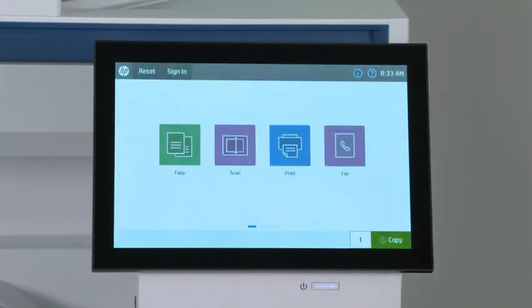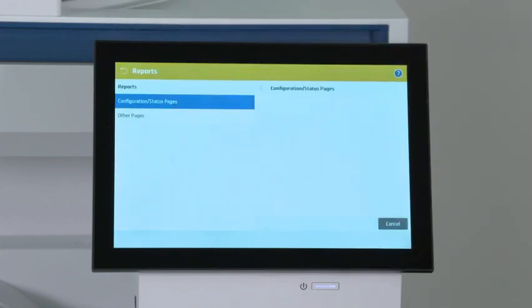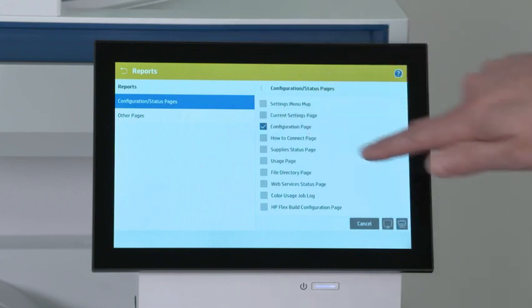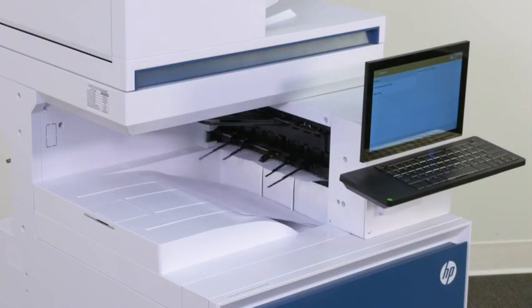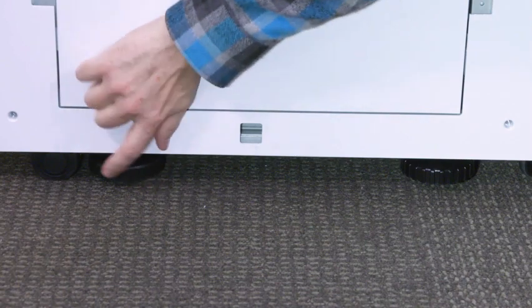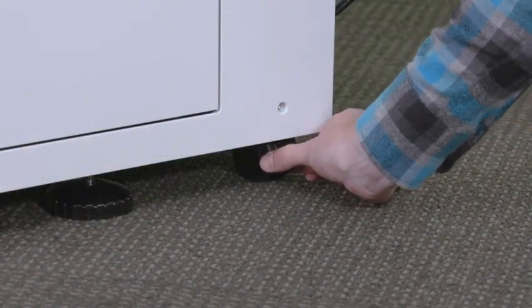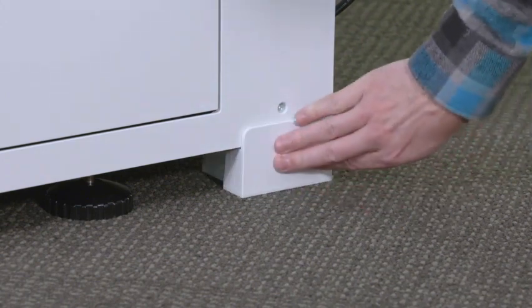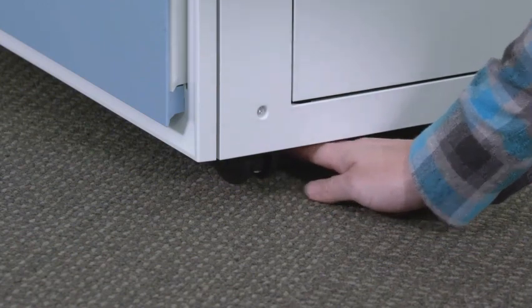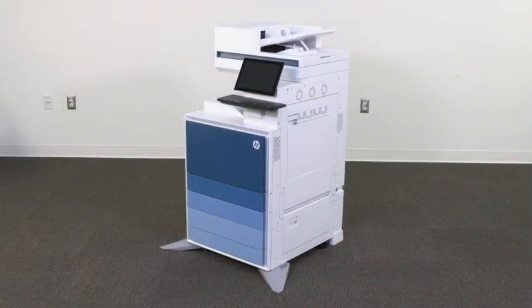Print a configuration page to make sure that the printer is working properly. To do this, swipe over from the home screen and select Reports, then select Configuration Status Pages. Select Configuration Page, then touch the Print icon. The Configuration Page prints. Now lower the stabilizers to prevent the printer and accessory from moving. Rotate each caster towards the inside of the printer and slide in the stabilization blocks. Your printer is now ready for use.